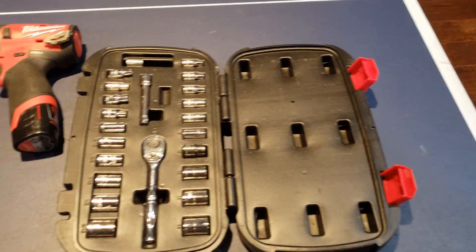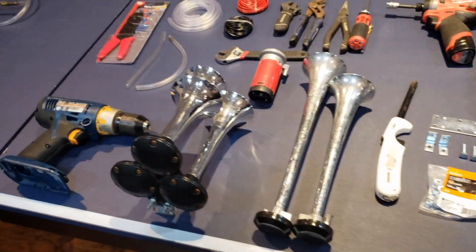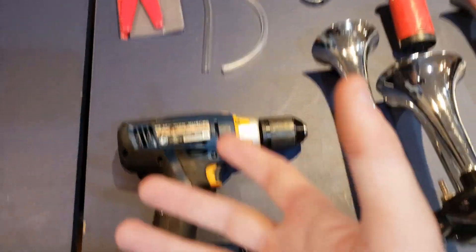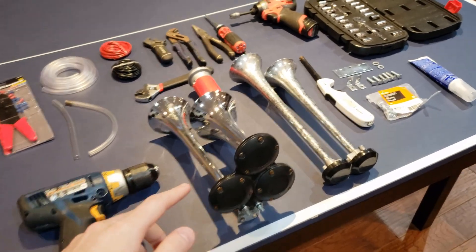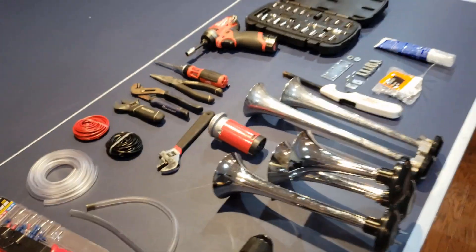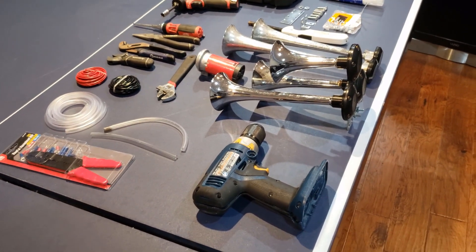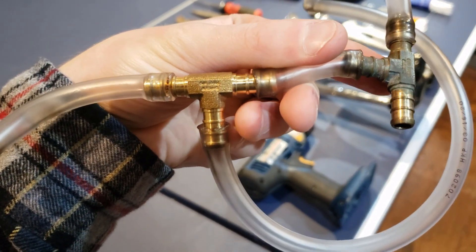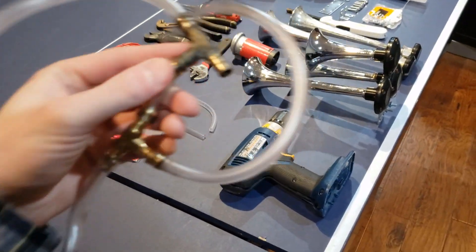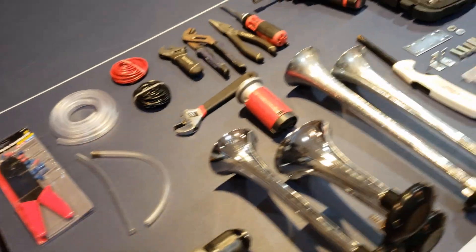The socket set comes in handy for being able to tighten everything down and making sure your horns don't go anywhere while affixed to a drill that's going to be handheld and moving around a lot. If you're not using a single horn setup — like if you have more than one fitting entry — you're going to need some type of T-splitter. I went to my local hardware store and picked up a PEX 3/8-inch T-fitting, which takes the 3/8-inch tubing and lets you split off of it pretty effectively.